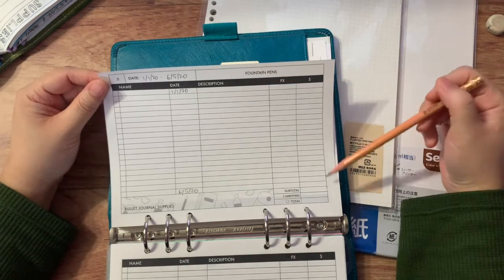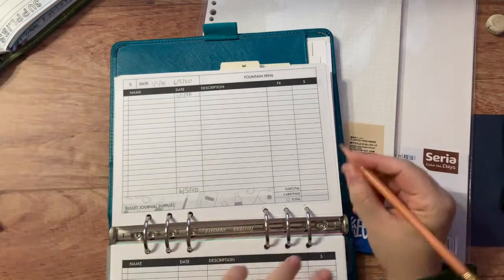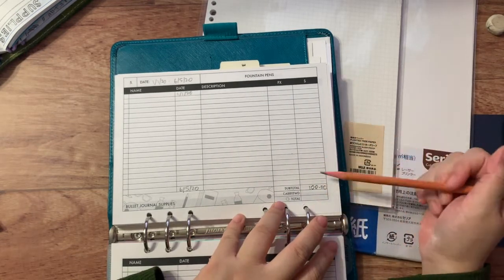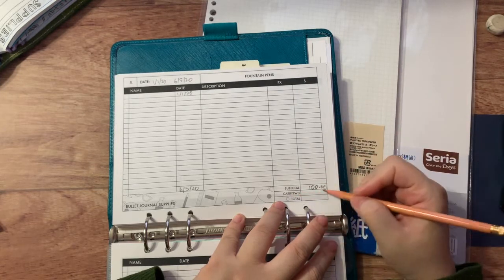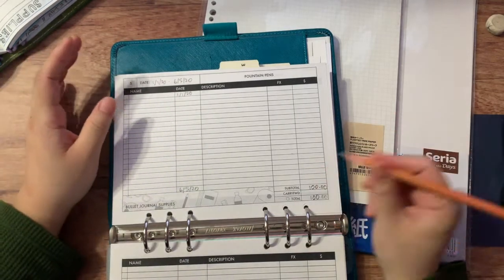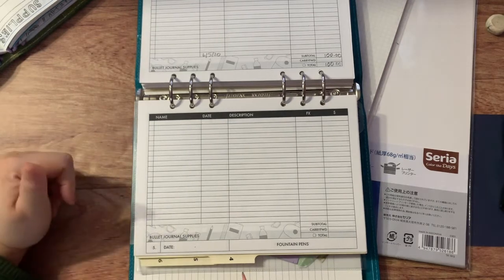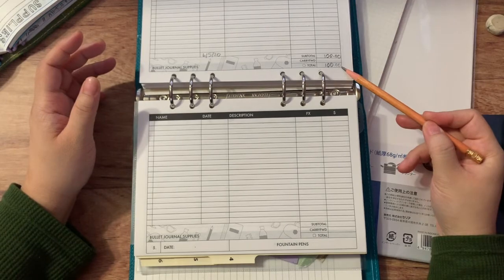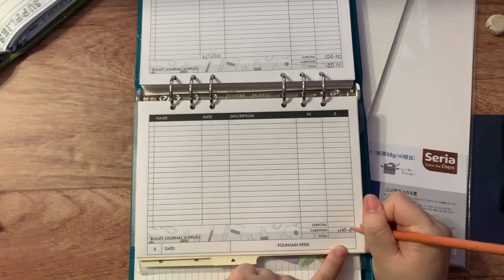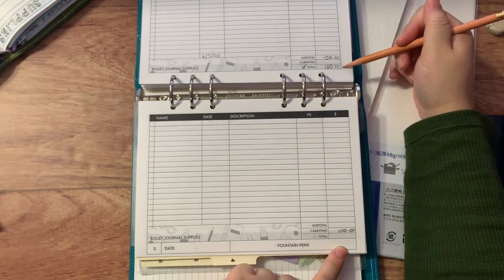Once I fill out the entire spread, I total all the purchases and write the subtotal at the bottom. Let's say I spent $100. Because this is the first page, I leave 'carry forward' blank and write $100 as the total — that's the end of page one. Then on page two, I take that $100 from page one and write it in the 'carry forward' field. I go back to page one and check off a little checkbox to confirm that number has been moved to the next page.